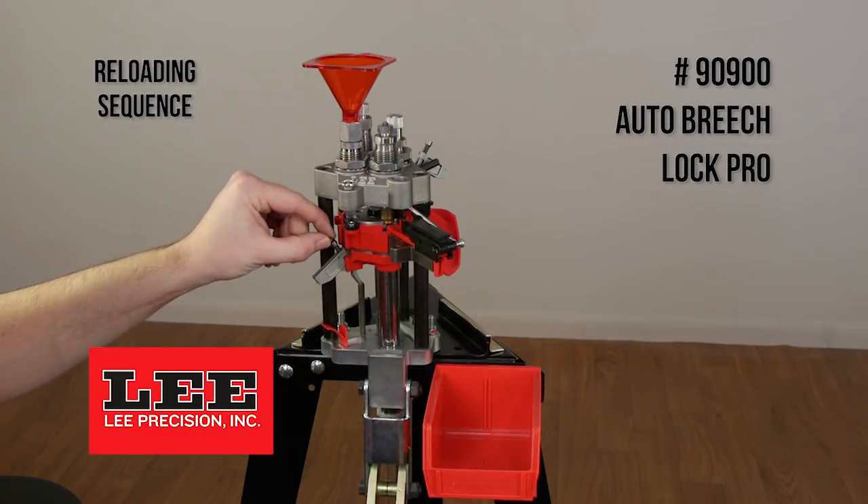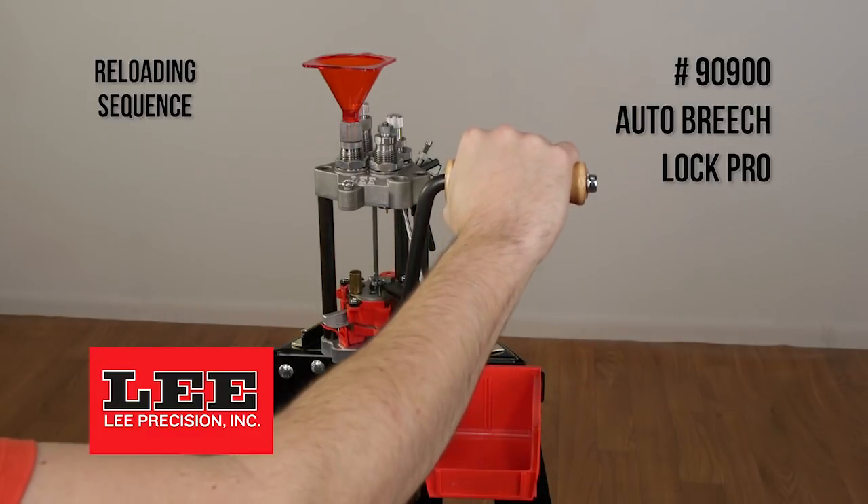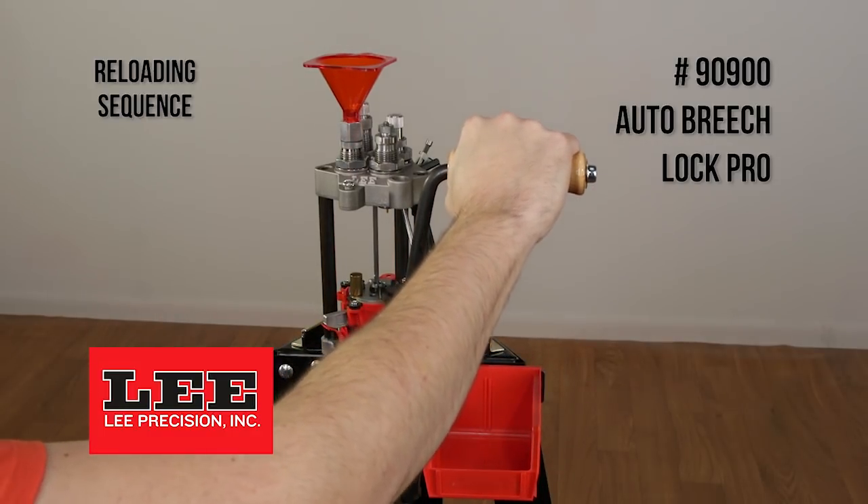At this point you want to place a new primer in the primer arm and advance the shell plate to station 2. The case will be reprimed at the bottom of the stroke.